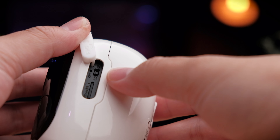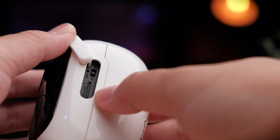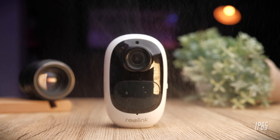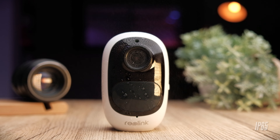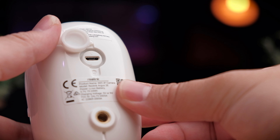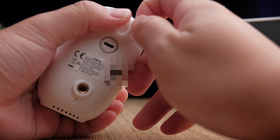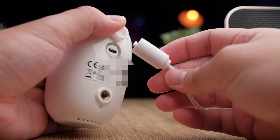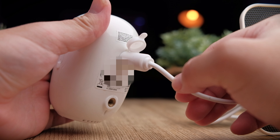On the side of the camera, opening the flap reveals an on/off switch, a small reset button, and a slot for a micro SD card. The flap also protects the camera from moisture, as it's rated IP65 for dust and water resistance, so you can use it outdoors without issue. Behind the camera, a watertight flap hides the micro USB port, which you can use with a standard charger or connect the Reolink solar panel to charge the internal battery.